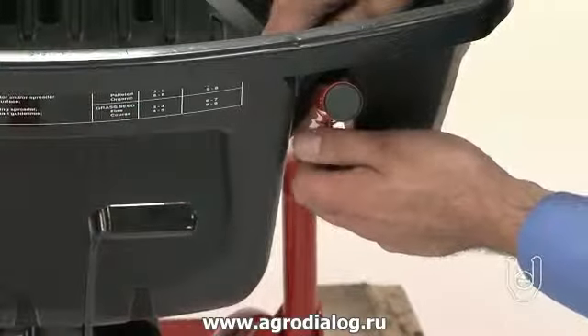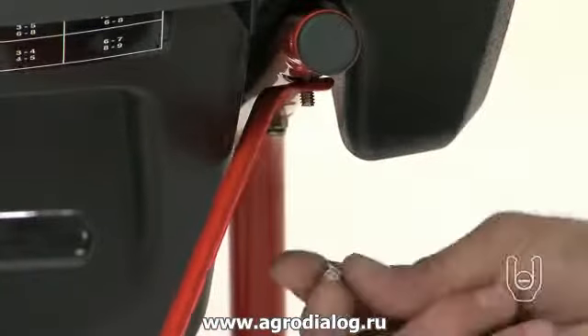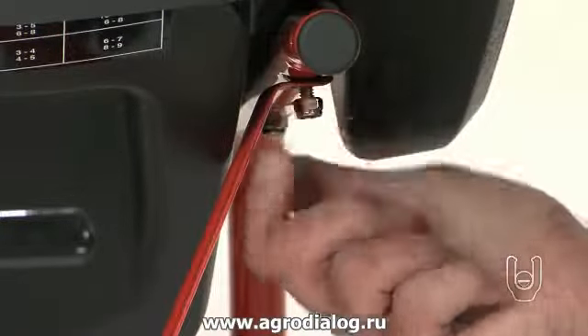Remove the hex nut from the uppermost location of the hopper support tube that connects it to the hopper. Install the end of the hopper support brace that has the sharpest angle on it over the bolt, and then reinstall the hex nut onto the bolt.